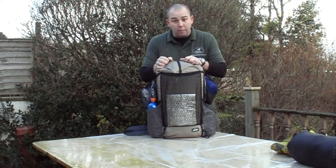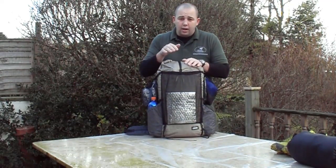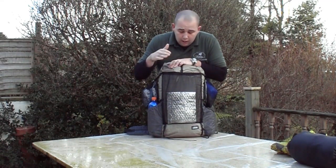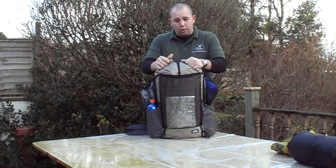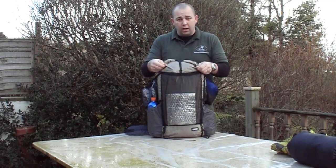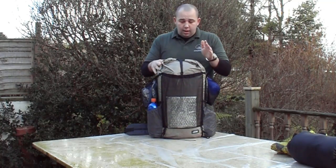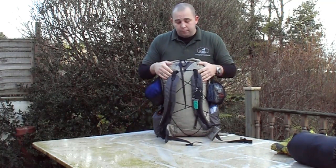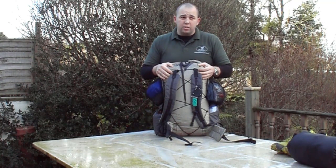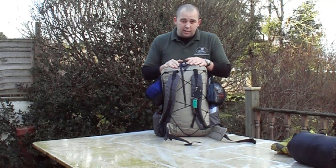I've actually got two packs now. I've got the Gossamer Gear G6 pack, the Spinnaker one, and I've also got this — the Z-Packs XO pack, which is the Cuban Fibre Nylon Hybrid Fabric. It's very lightweight. I took the option without the internal frame because my plan was to get as light as possible, so a frame really isn't necessary.